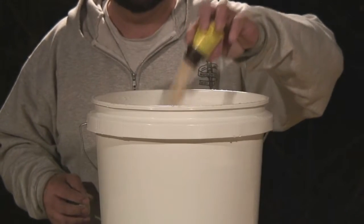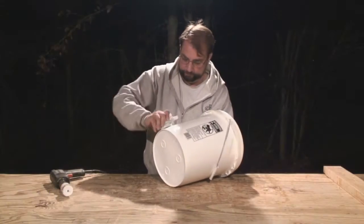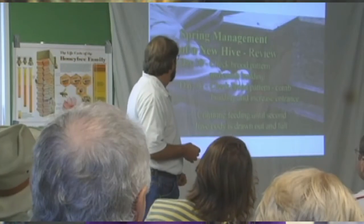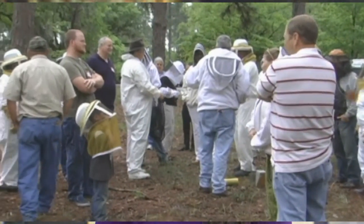Disc four details and extras: on this disc we detail mixing feeds and medication. Extras include information and cost-saving tips for techniques on homemade equipment. This video is a must-have for the beginner beekeeper as well as the experienced beekeeper. It is the perfect companion to bee club short courses and should be in every bee club's library.